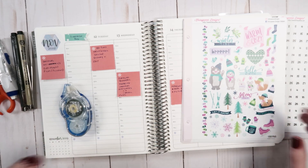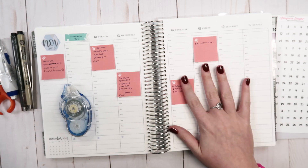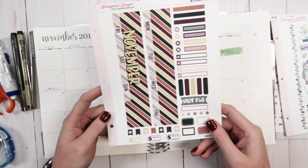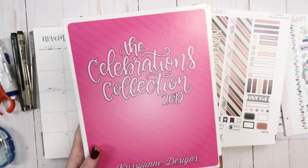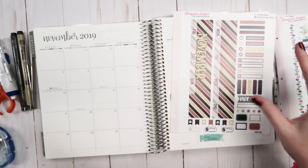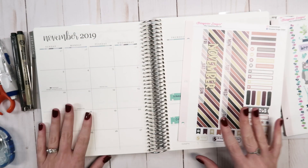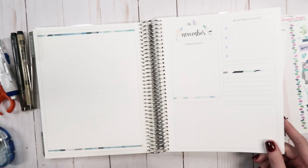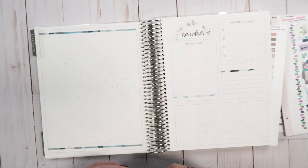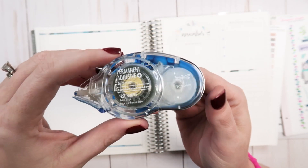I guess I could have opened up on the actual month, but whatever. We'll go through the stickers once we get around to doing the week itself. So for the month of November I'm actually going to use the EC kit that corresponds with the Thanksgiving set in the Celebrations collection. I lately have been doing a custom sheet for myself, but I just went ahead and printed the one that's actually on the website. Like the previous months I am going to glue this here. The last two months I used a repositionable adhesive, but this month I'm going with the permanent adhesive from Tombow.